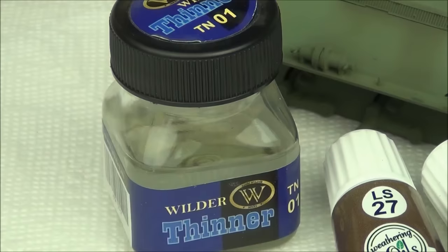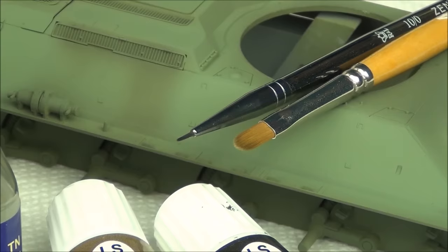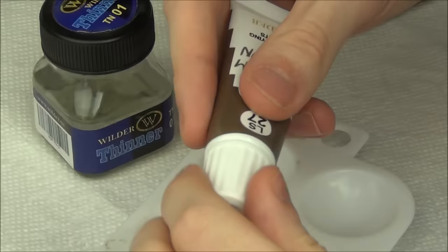Now let's get into the techniques. First up I'm going to be showing you how to do an oil pin wash. For this we're going to need some enamel thinner, or really anything that will thin oil paints. Here I'm using Wilder's thinner. I'm also using some of the Wilder oil paints here, but of course you can use standard artist oil paints — that works just fine. I've also got a couple brushes: a very small one for the application of the paints, and a larger one to do a little bit of cleanup afterwards. The Wilder oils dry faster, but you can also just use artist oil paints and Dave is going to show that in his video.